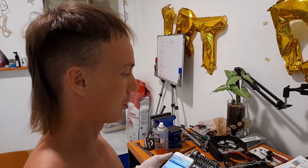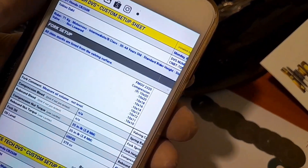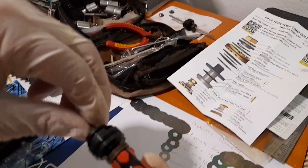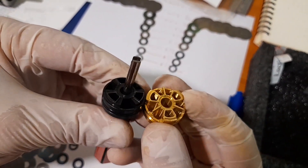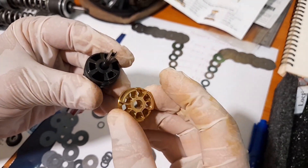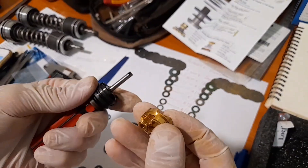Now I'm done with this assembly and done preparing the new shim stack for the compression. I've lined them up according to the specifications from Racetech — these numbers take into account my body weight, skill level, and age, basically my riding style. They're going to be assembled with the new gold valves. Comparing original versus gold valve: the gold valve allows more oil flow, better adjustability, and more customization, which results in a plusher feel on the initial stroke. All the small bumps feel smoother, and it also has better bottoming resistance, which I look forward to trying.